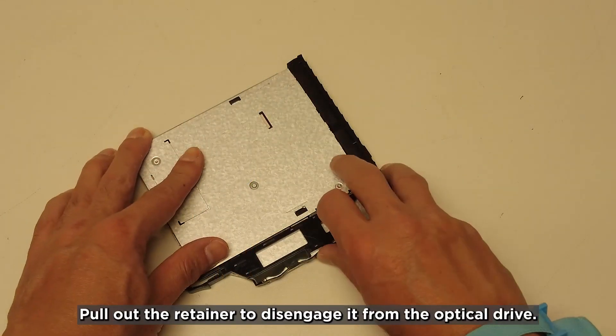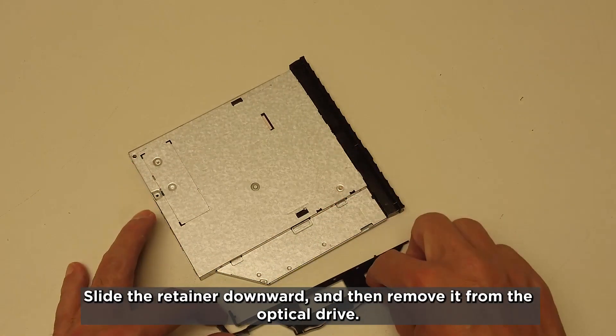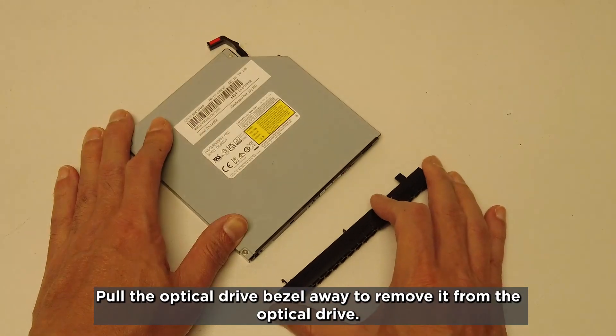Pull out the retainer to disengage it from the optical drive. Slide the retainer downward and then remove it from the optical drive. Pull the optical drive bezel away to remove it from the optical drive.